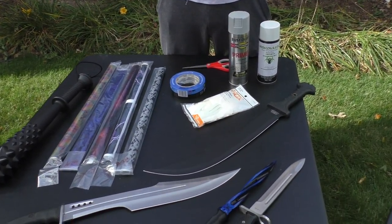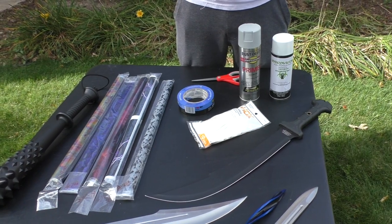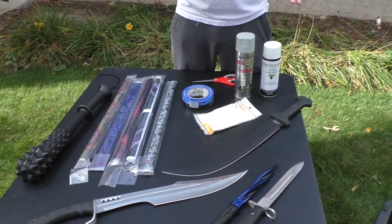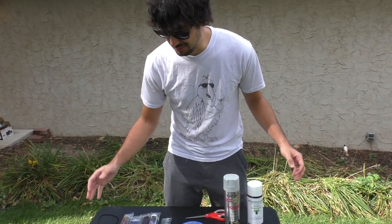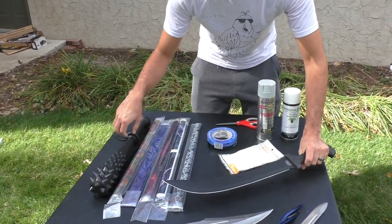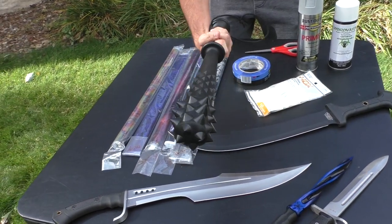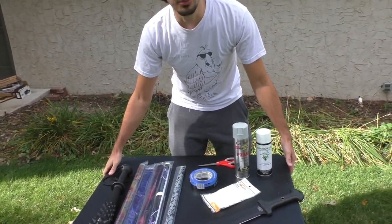Hey guys, what's going on? Steve here from Color Co. Today we're going to be doing something a little bit different. We actually got this idea from ADHD's World — go check out his channel below, I'll link it. Basically, we're going to be hydro dipping a bunch of really cool weapons: a couple nice swords, some fixed blades, and then this awesome spiked baton. It's going to be really fun, so let's get right to it.